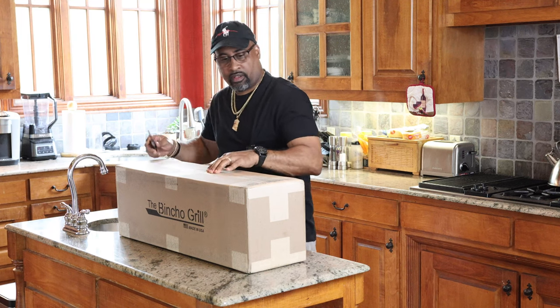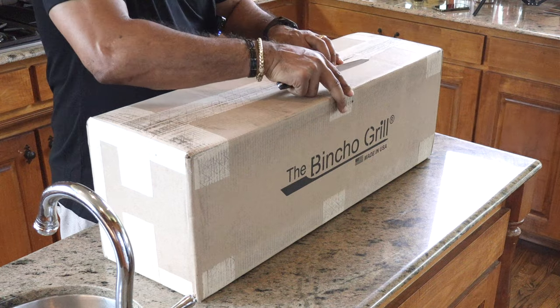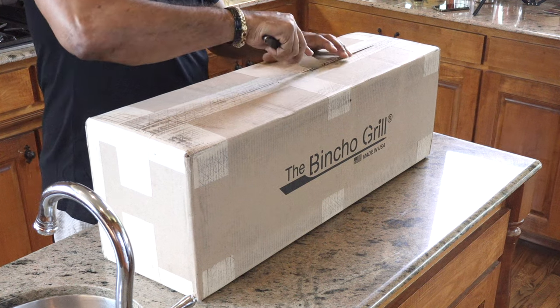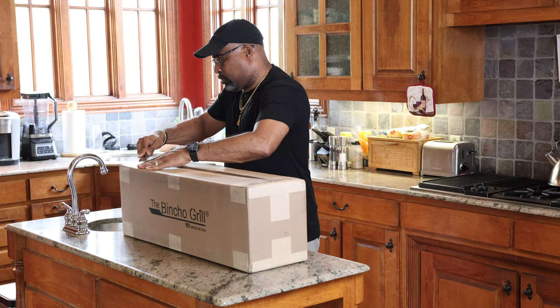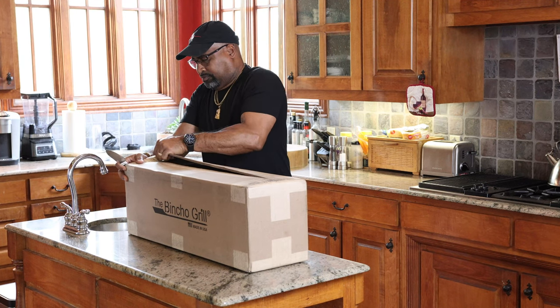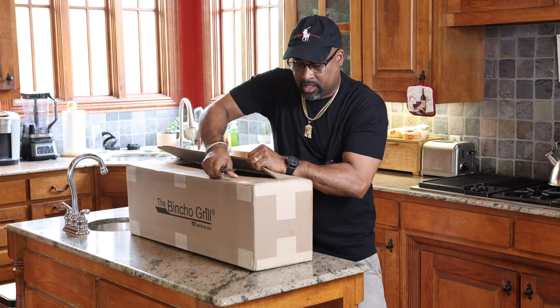I want to thank you as always for joining, and let's get cooking. Let's go ahead now and unbox the Bencho Grill. I ordered this about a week ago, so it took around six or seven days to get in. The weight of the box is around 20 pounds. Let's see if we can't get this thing opened up — definitely good packaging here.